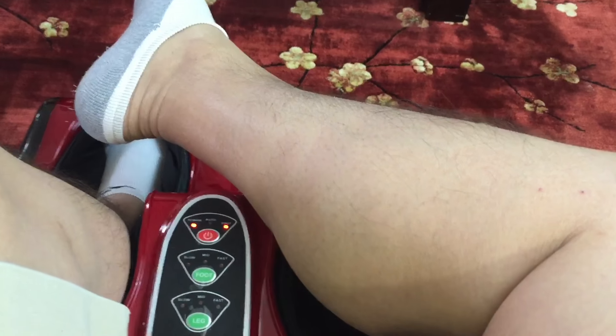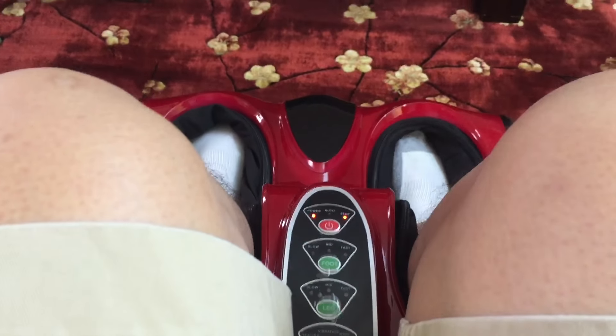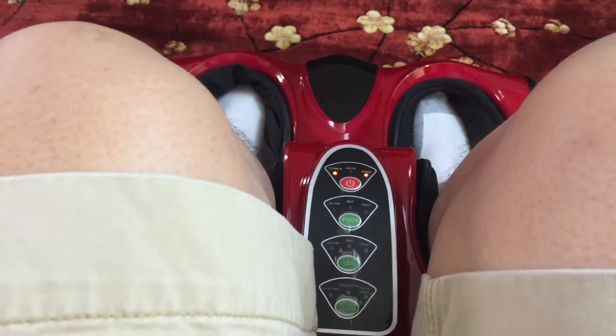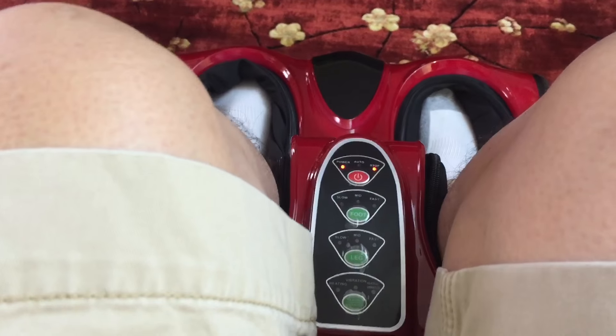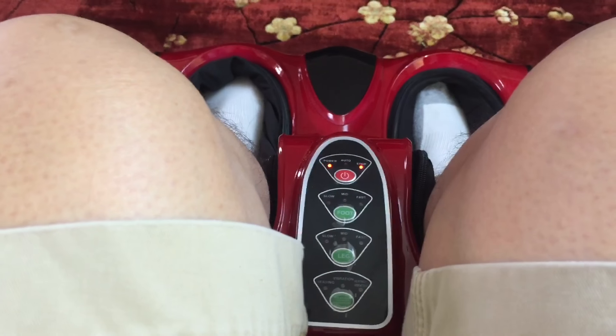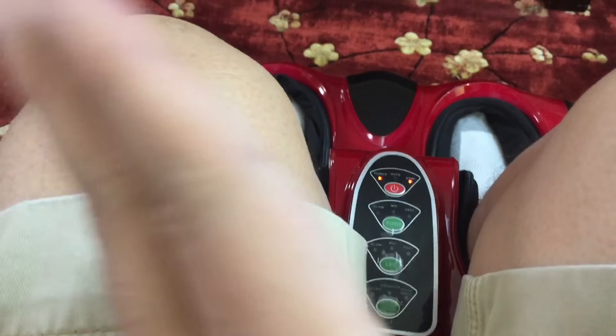I have big calves - for whatever reason God replaced them with Virginia hams. What I've noticed is that the kneading on the calves can kind of hurt because they're kind of compressed. If you have Justin Bieber sized legs it's probably going to be perfect, but if you have large calves the massaging might actually be painful because those rollers are meant for a narrower leg. Same thing might be said for the foot, but my size 10s I have no problem with - they're certainly comfortable.